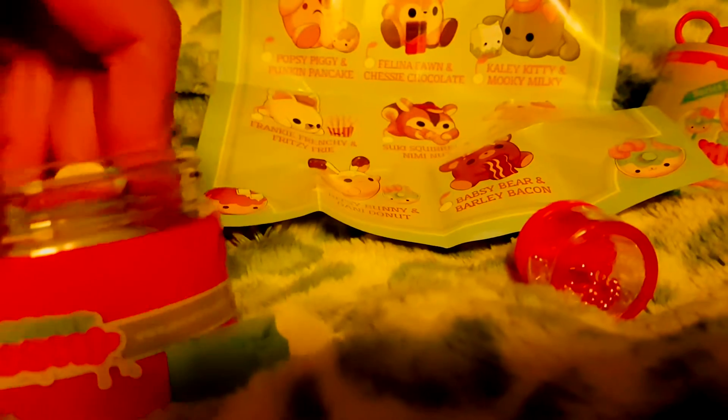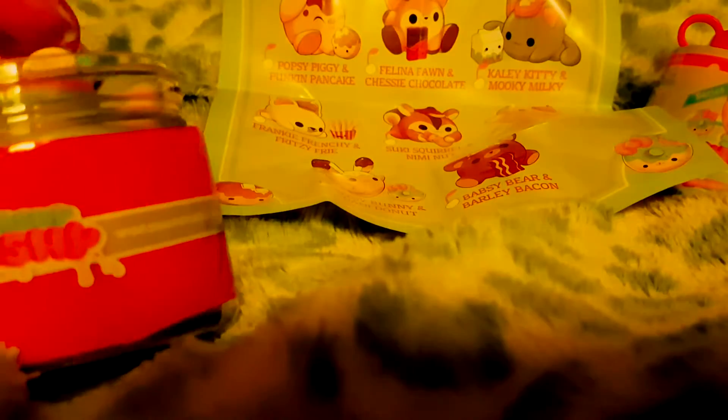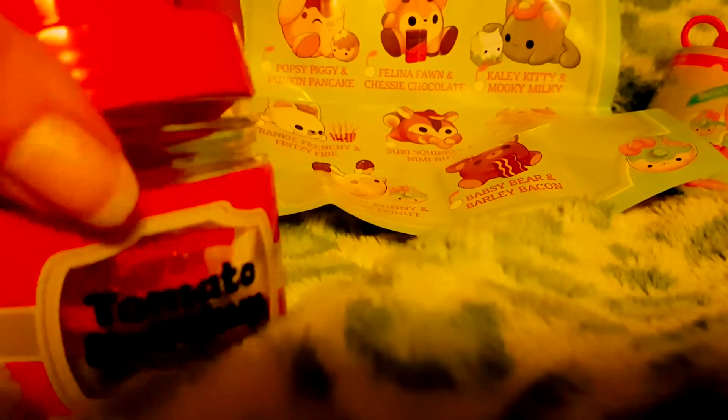We had Suki first and she was different, but everyone since then — I forgot that Suki was ketchup as well. This has all been bought from the same store and they haven't restocked since we started buying them, so this is definitely what's in it. That's a little bit jipped — we only get maybe one Suki, unless I get a duplicate of Suki, and maybe one Frankie if there's still another one in the shop. There's time for it to be a duplicate of something else, but yeah — you get Kaylee Kitty and Mucky Milky from one of the ketchups.